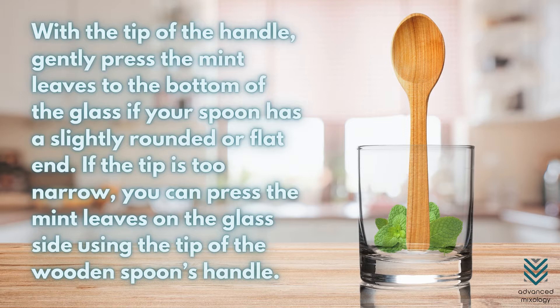Here's how it works. With the tip of the handle, gently press the mint leaves to the bottom of the glass if your spoon has a slightly rounded or flat end. If the tip is too narrow, you can press the mint leaves on the glass side using the tip of the wooden spoon's handle.